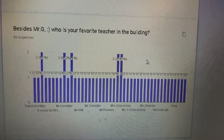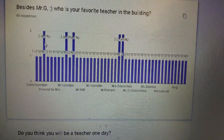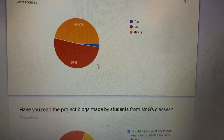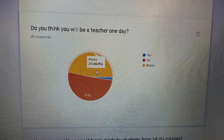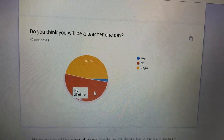Besides Mr. G, who's your favorite teacher? It's anonymous so — two people each for Kornitzer, Stark, and Goikache. Do you think you will be a teacher one day? In past surveys, most people said no. But this has changed — maybe they had a lot of fun and could see that I enjoy the process. The result: maybe, maybe — that's a big improvement. Some said no.